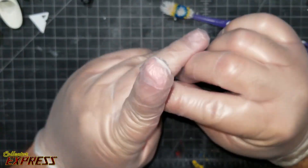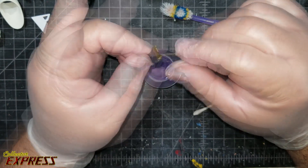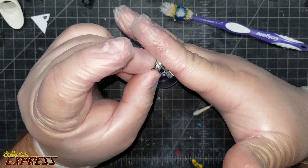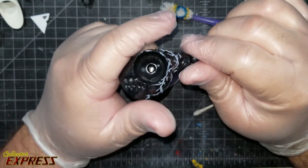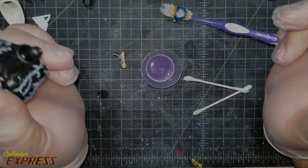Well, that's all for this tutorial. Thank you for taking the time to watch — I hope this helps those of you trying to figure out how to remove tampographs off figures. If you like content like this, let me know, and like, share, subscribe. I'll catch y'all next time.